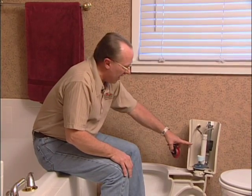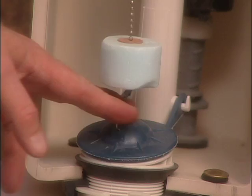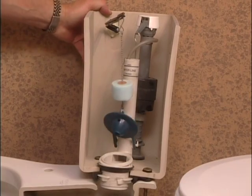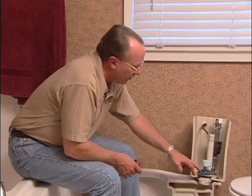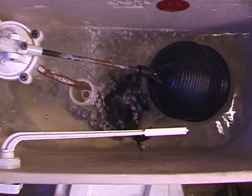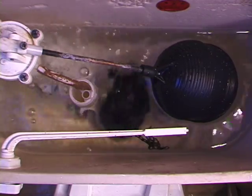Most tank problems usually start right here with the flapper valve. This valve holds the water in the tank until you're ready to flush. If it has been damaged or deteriorated, it'll slowly let water out of the tank to the point where it fills itself back up again, and you'll think somebody's flushing the toilet. Pick up one of these replacement flappers and it'll solve the problem.